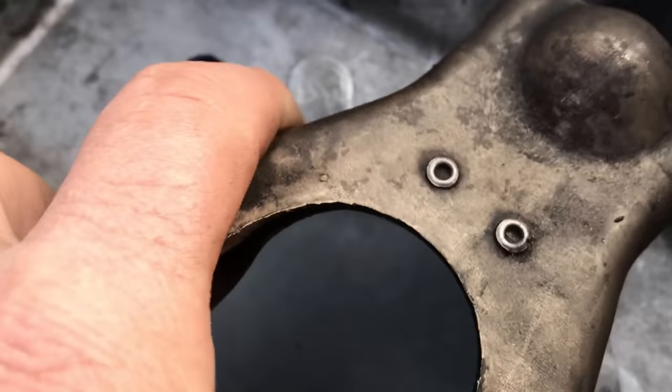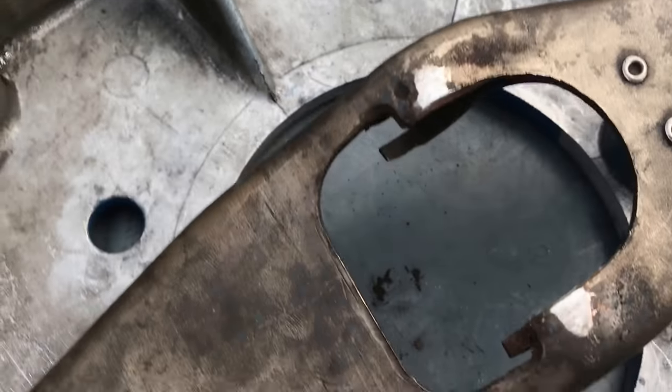It slips in here just like that. The throwout bearing goes right there.